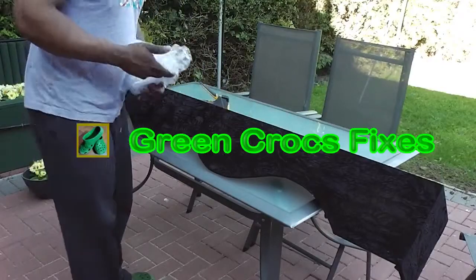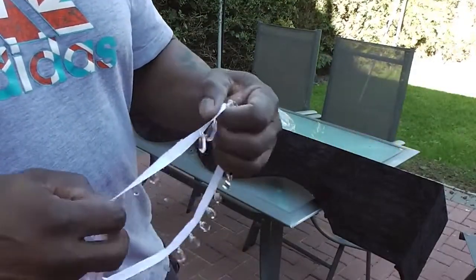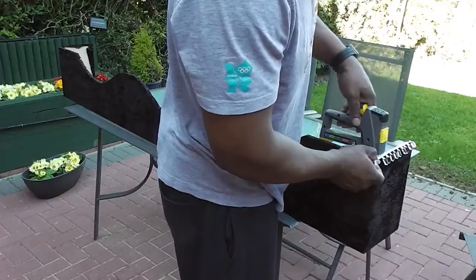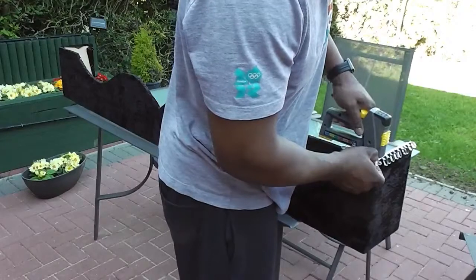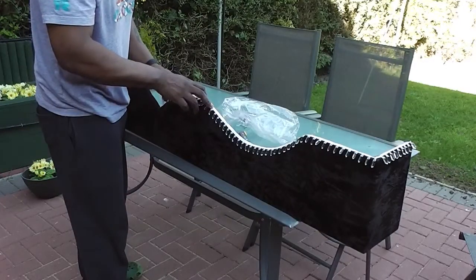And I'm just going to add a bit of bling to the pelmet. I bought some diamond-type haberdashery which I'm going to add to it. I'm going to staple it to the underside because I don't want the white ribbon that the diamonds hang off to be showing — I only want the diamonds.